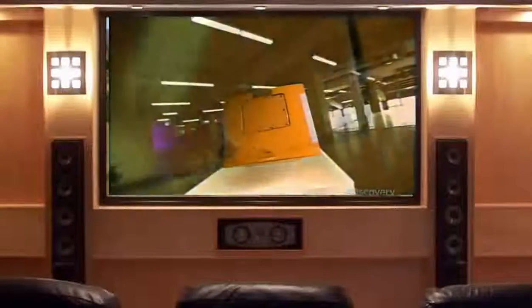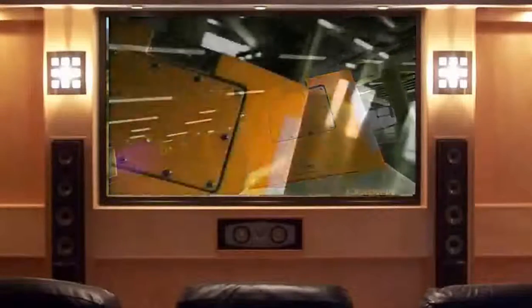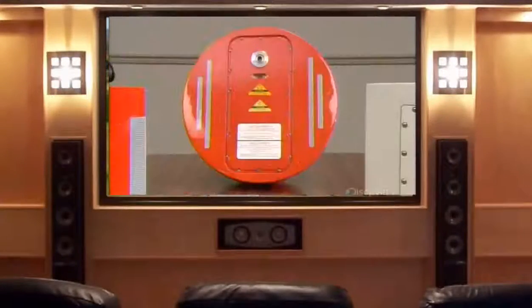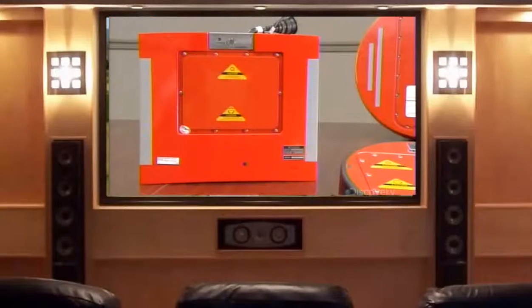A flight data recorder, or black box, records every detail of an aircraft's operations, from engine speed to cabin pressure. After a crash, investigators extract the data to determine what went wrong. Black boxes are actually bright orange so they'll stand out amid the wreckage. These black boxes are the deployable type, meaning they separate from the aircraft upon impact, making them easier for search and rescue crews to recover.